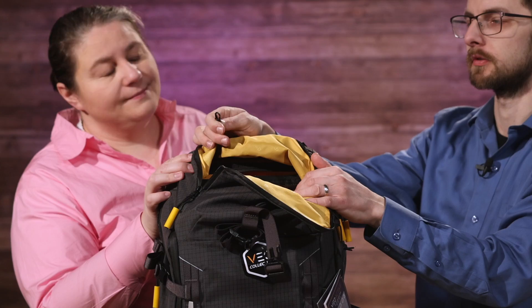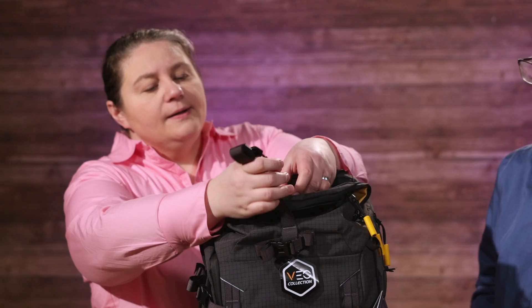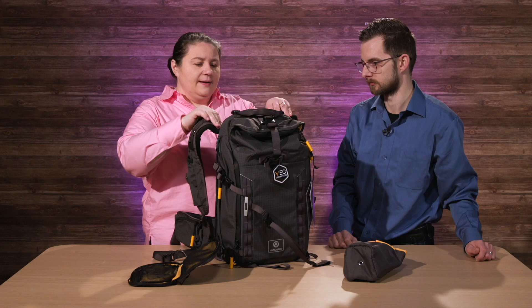It also has the classic key holder up here with the little lock clip. And I am so impressed with the material on this backpack. I love the metal buckle on the top — it's awesome. So many nice details when it comes to these bags.